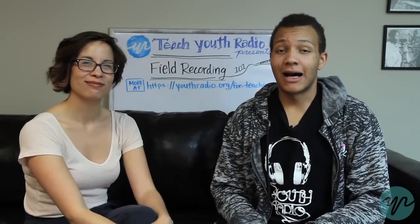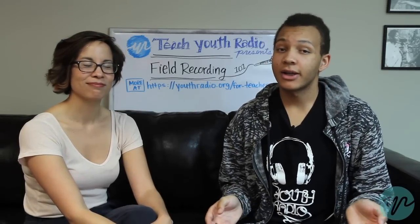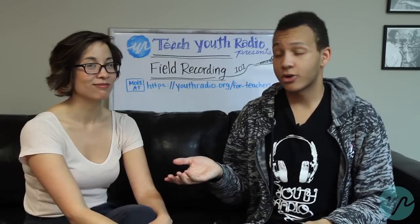I'm Raphael Johns. I am a newsroom reporter here at Youth Radio. This is my producer Theresa Chen and we're here to teach you about field recording today.